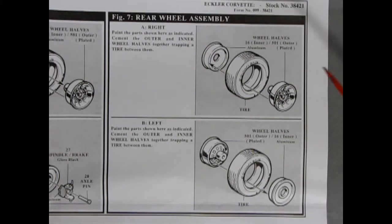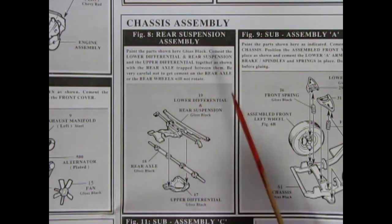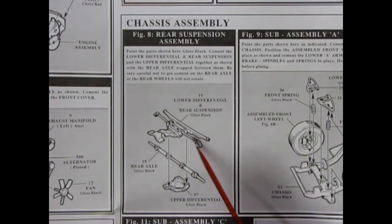The rear wheel assembly is simpler: just put the outer wheel into the tire and cement it to the wheel back. Now our wheels have to glue onto something, so we have our rear chassis assembly — the rear suspension which has the lower differential and rear springs inside it, our rear axle, and our upper differential case. All of this glues together. Be careful not to get glue in the axle area because your wheels will rotate on it.